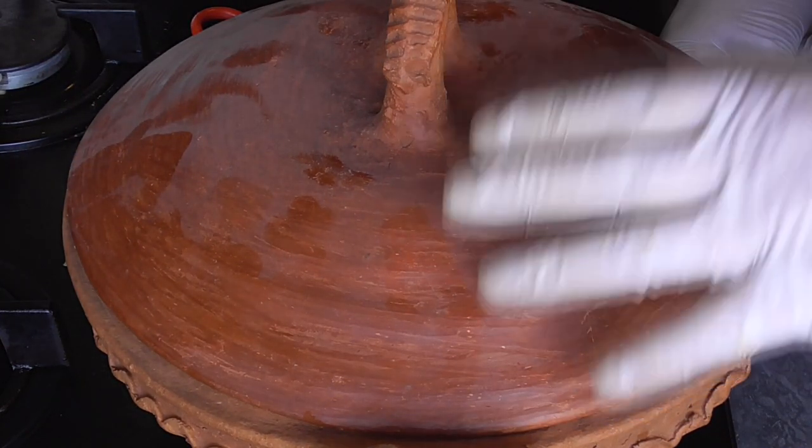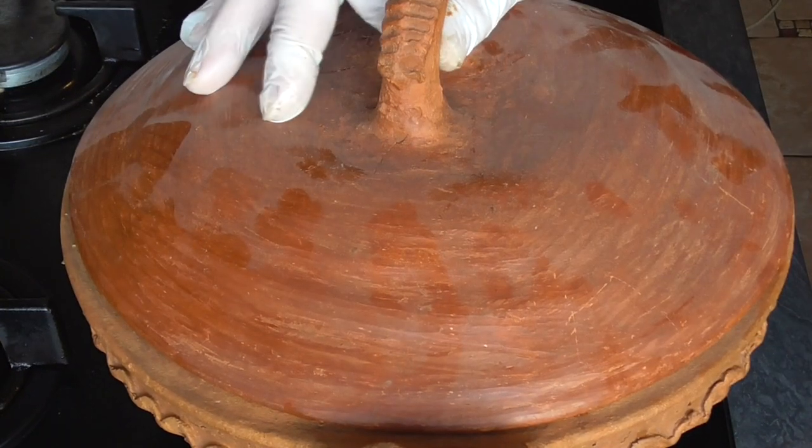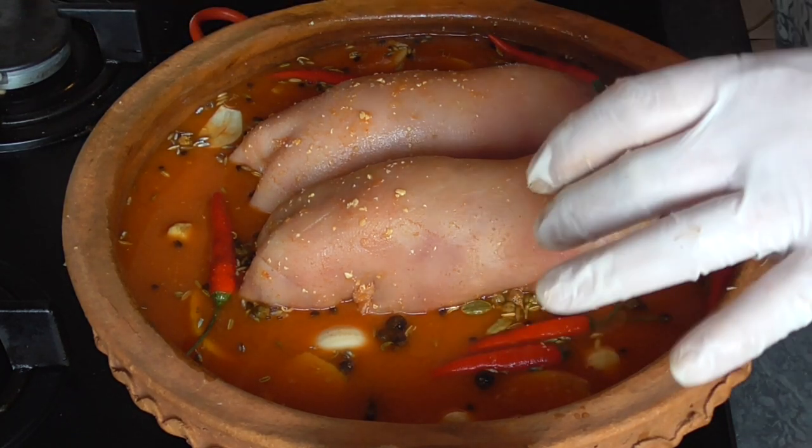And we're going to cook our pork trotters low and slow for two and a half to three hours. It's very important to check once in a while if you still have enough gravy, add some water if needed, and also turn around the pork trotters once in a while.